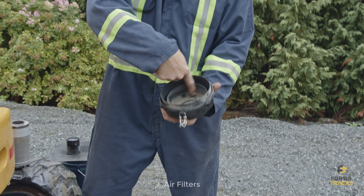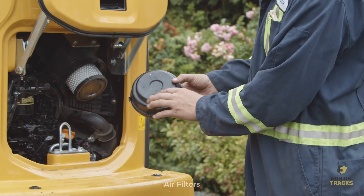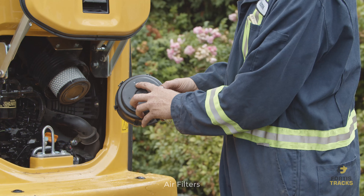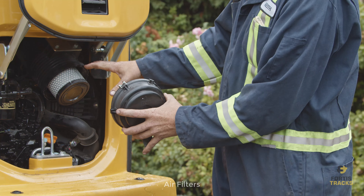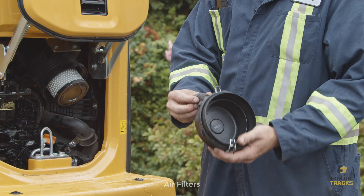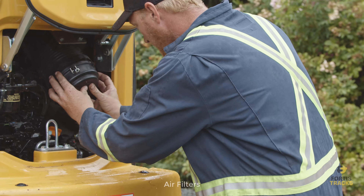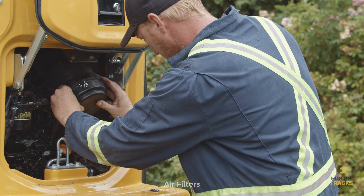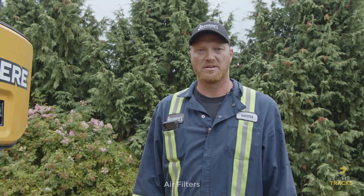In the air filter housing, wipe out any dust you see. Note that the housing is marked 'top' with an arrow pointing up. The valve at the bottom needs to remain at the bottom so that any dirt that shakes loose while the engine is running can escape through that valve. That's how you change both air filters on a John Deere 35G.